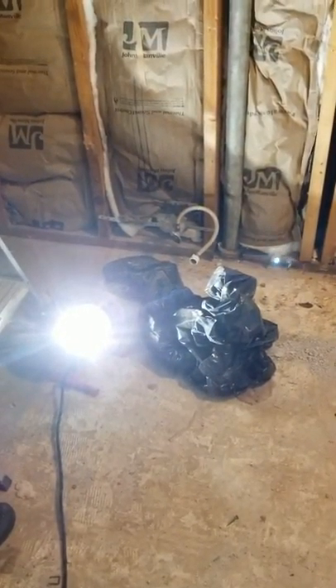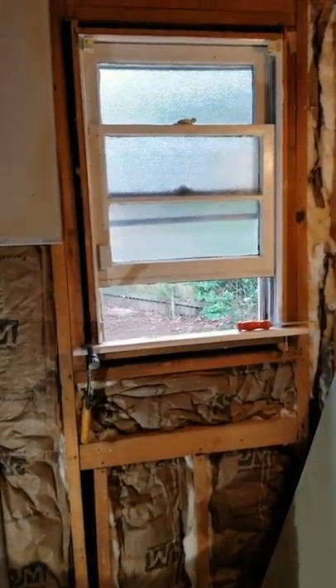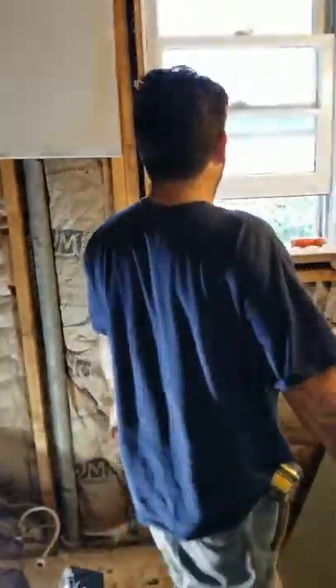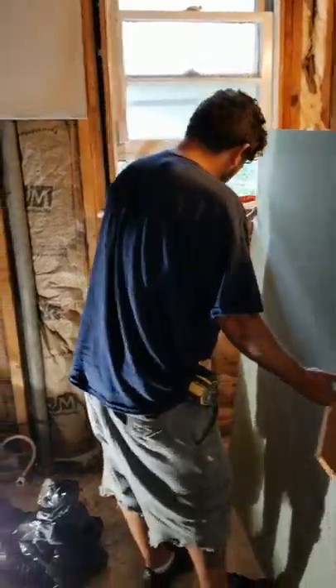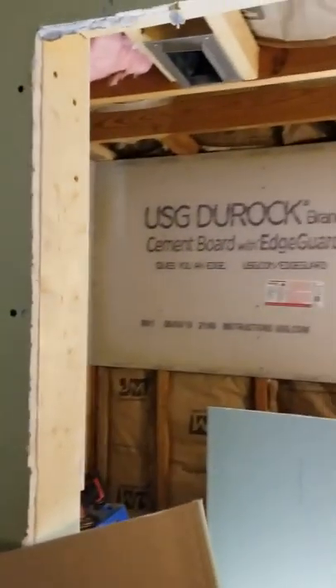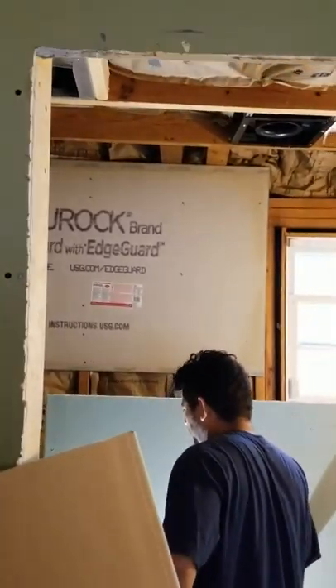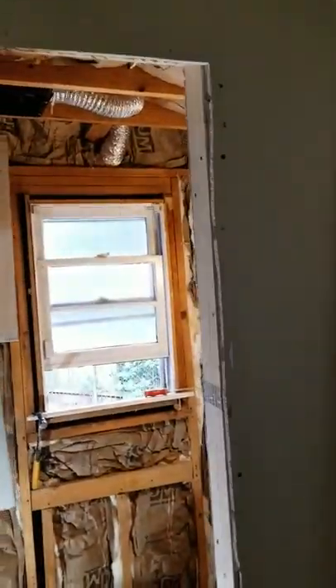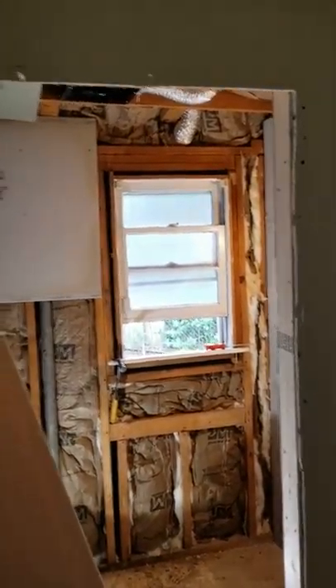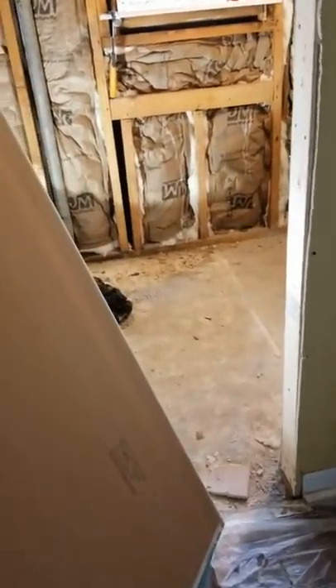We're going to be replacing the lights — of course everything is going to be replaced here. We're going to tile the floor and put in the new toilet, vanity, fixtures, and a new window. My friend Marcus is doing an excellent job helping me out a lot; he's a very good carpenter. We also opened up the entry door — we took out the old 24-inch door because the homeowner wanted a wider door, almost 30 inches, so we had to reframe that.